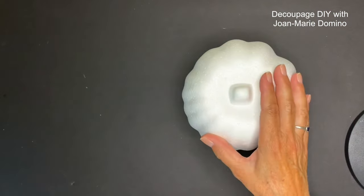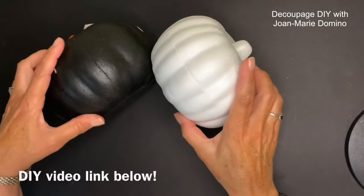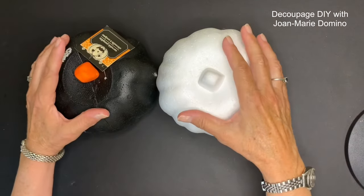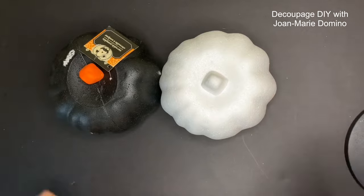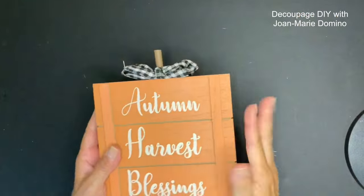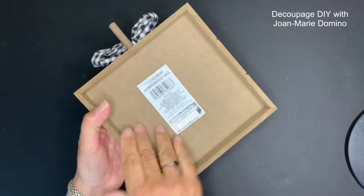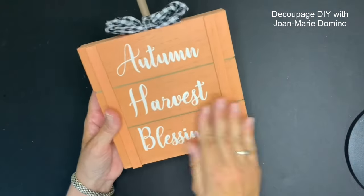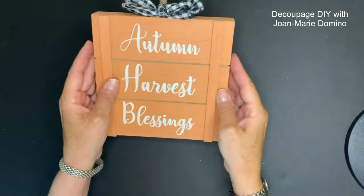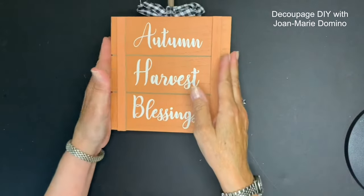Dollar Tree has so many different kinds of pumpkins. I love these foam pumpkins - they used to only come in orange, but now they come in black and white, making them easy for decoupage. I'm enjoying all the creativity of what people are making into pumpkins, like this little sign. It's very substantial and heavy, stands up on its own, and it's also deep so you can make it into a shadow box.